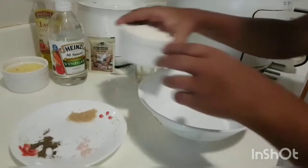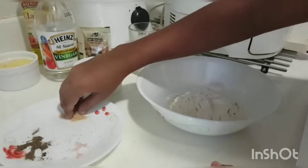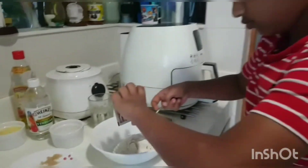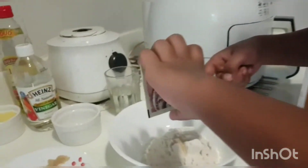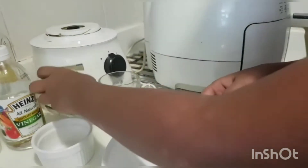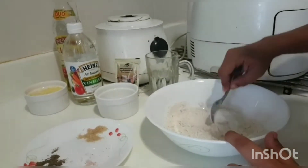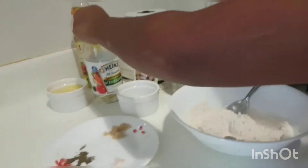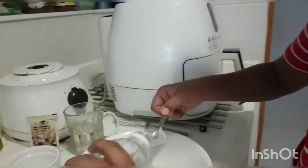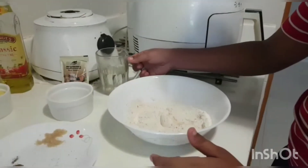We add the flour, one pinch of salt, one pinch of sugar, then we add one teaspoon of yeast and mix. Now we add half teaspoon of vinegar and stir.